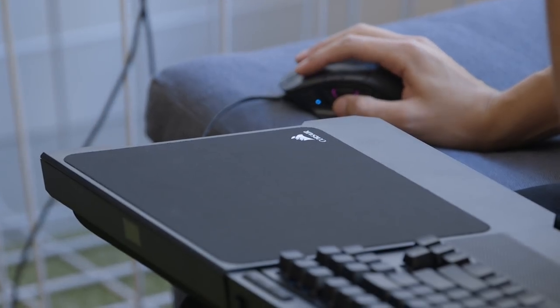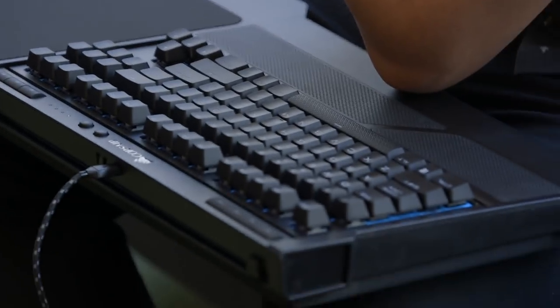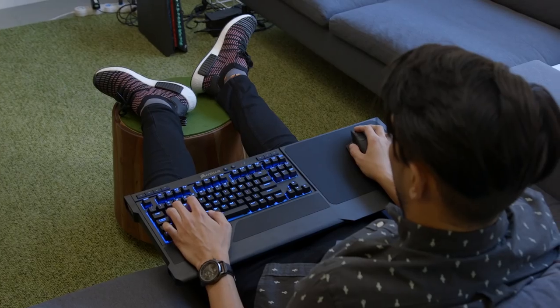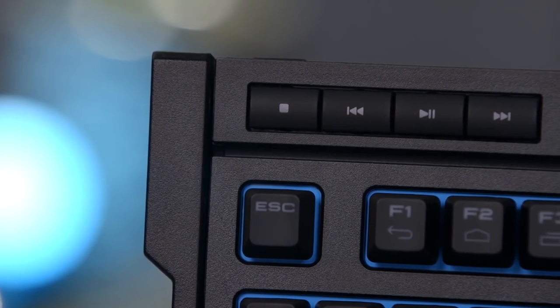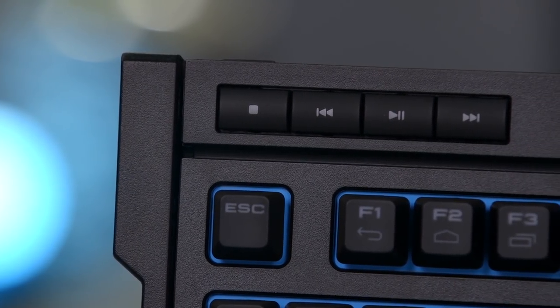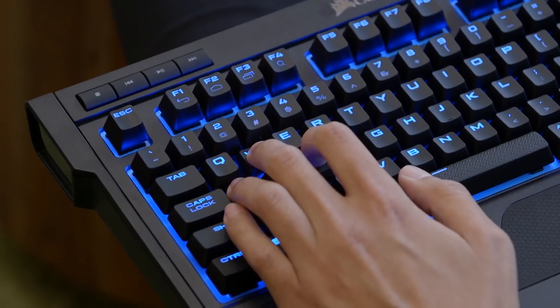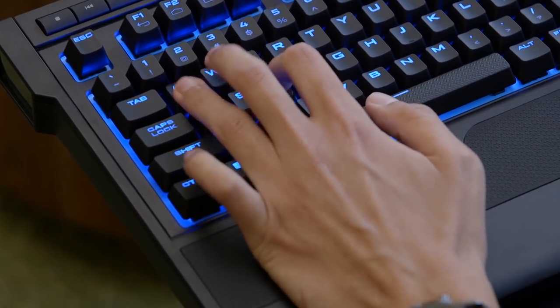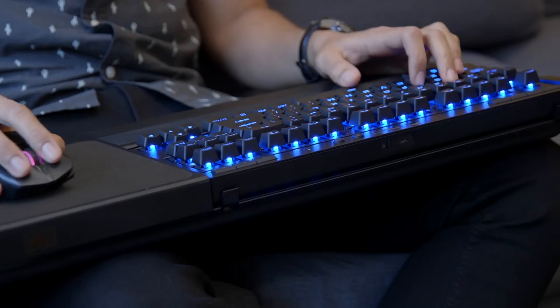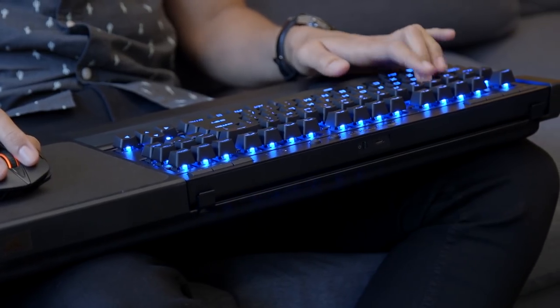First, let's cover the K63 keyboard. It sports a tenkeyless design, which means it ditches the number pad for a smaller footprint, but it still has super useful dedicated media keys. This keyboard only comes with Cherry MX Red mechanical switches, and lucky for me it's my favorite switch type, but you'd be out of luck if you're not into the smooth, linear, non-tactile keystrokes. Blue is also your only color option when it comes to LED backlighting.